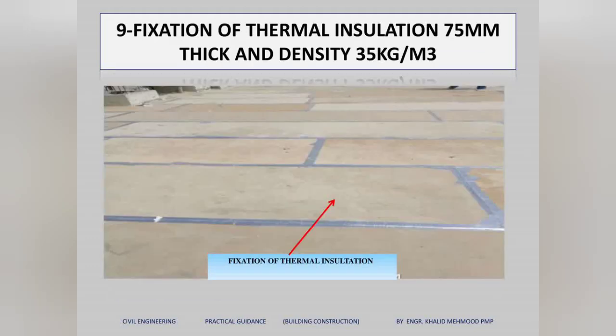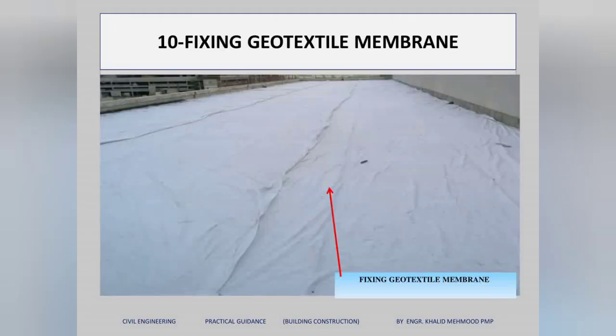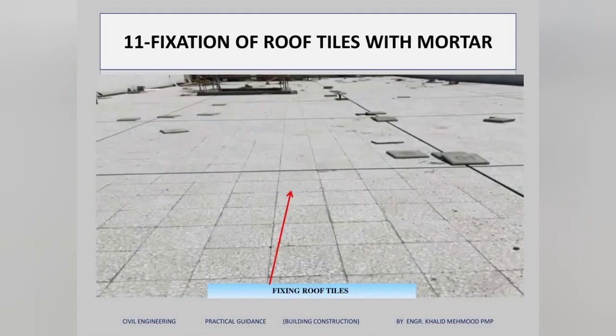The next activity is fixing thermal insulation. This thermal insulation is 75mm thick with a density of 35 kg per cubic meter — keep these details in mind. After the foam concrete and thermal insulation are in place, we fix a geotextile membrane above the thermal insulation.